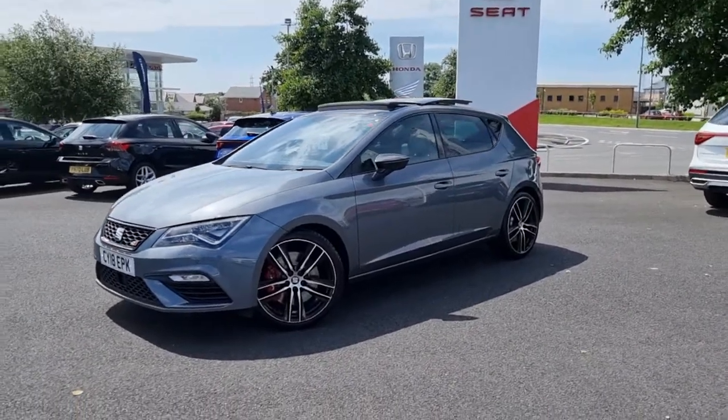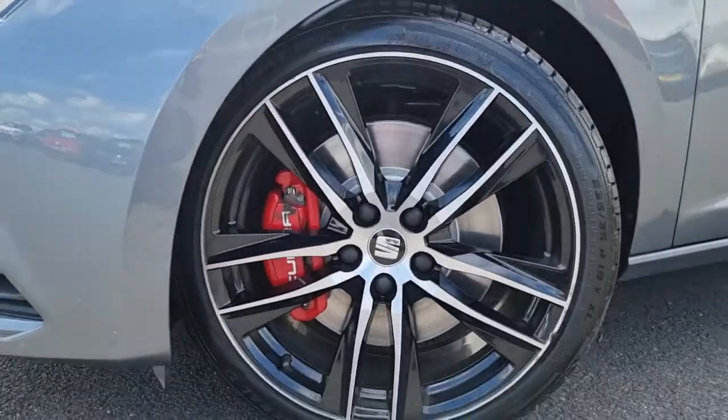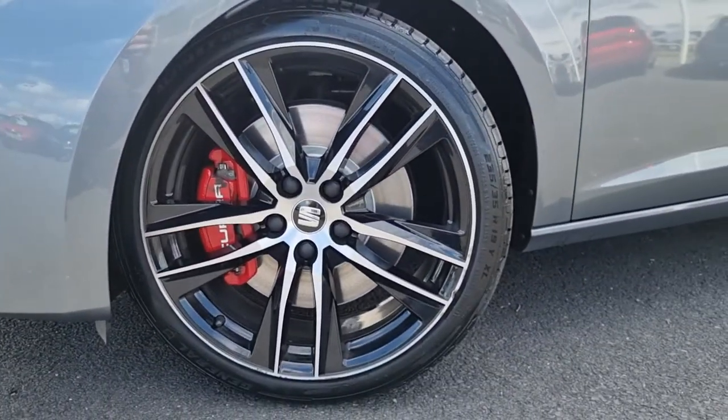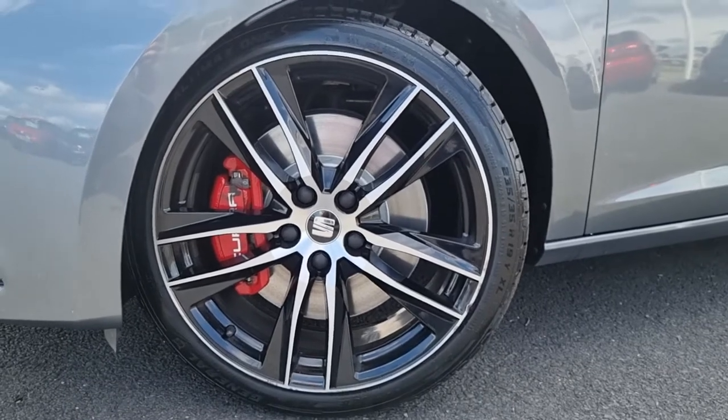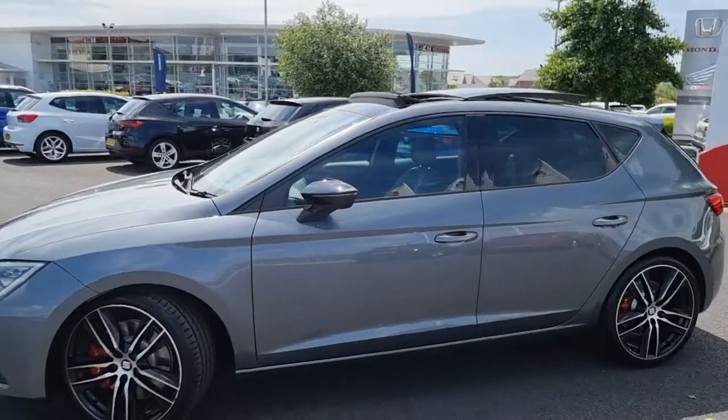This car comes with 19 inch alloys and is a 2 litre petrol turbo. As you can see we've got the 19 inch diamond cut alloys just here. I'll go into each and every alloy so you can see what condition they are all in. We've got the midnight black door mirrors.